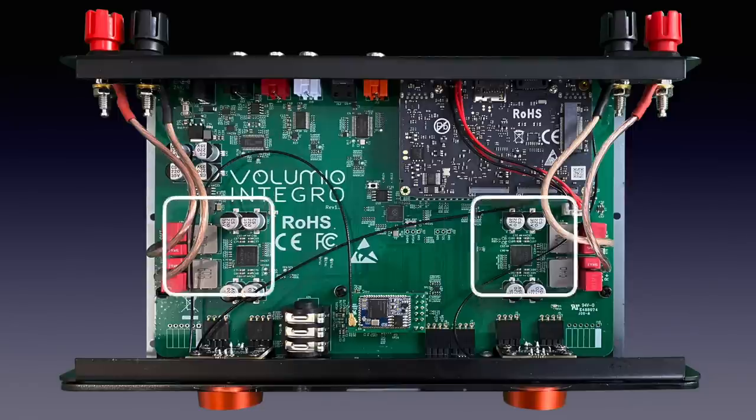The Infineon MA12070P class D amplifiers with integrated DA conversion are surrounded by WEMA electrolytic capacitors. They deliver 50 watts per channel in 8 ohms, or 70 watts in 4 ohms. The amplifier can handle PCM up to 192 kHz and DSD64.